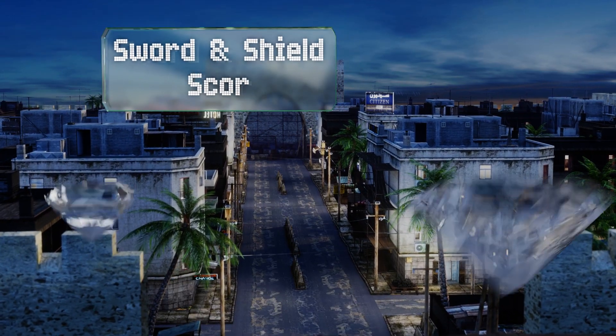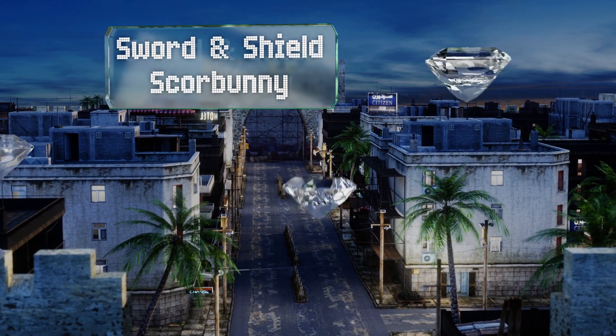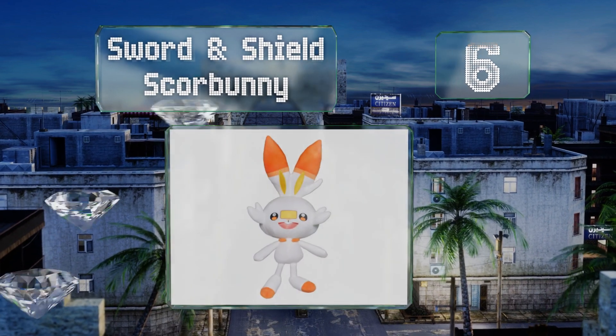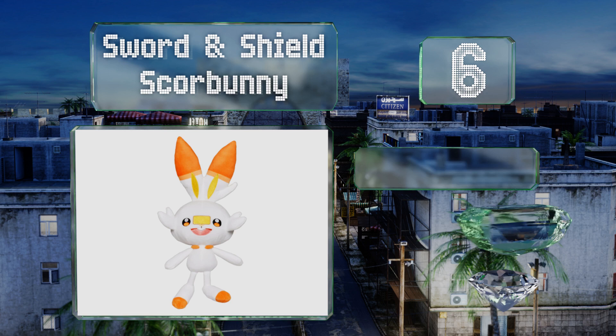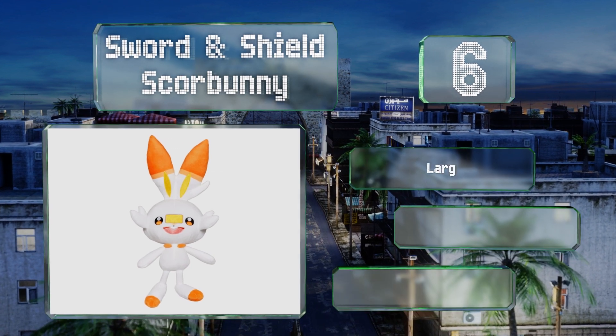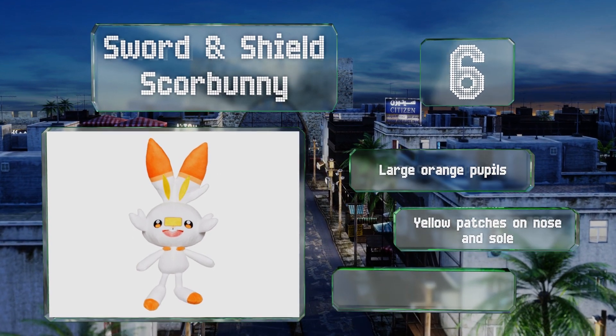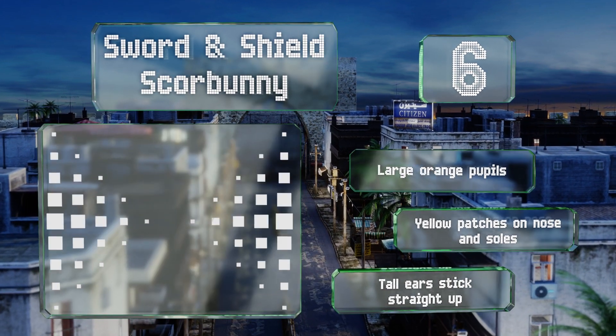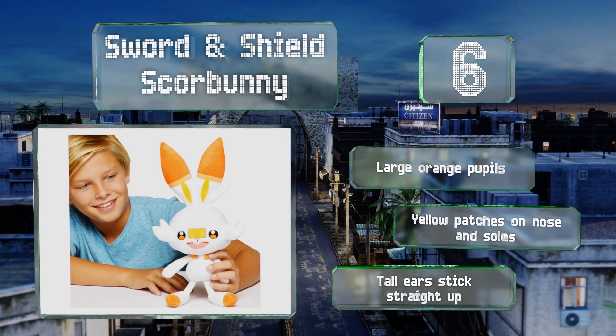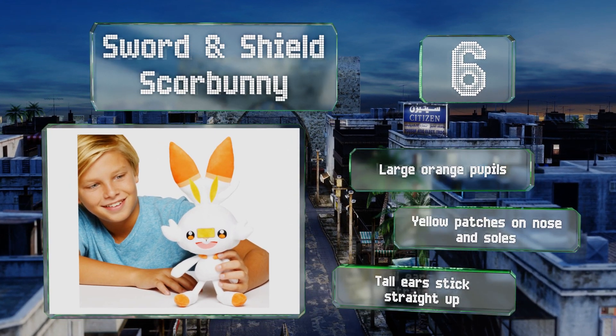Moving up our list at number six, the Sword and Shield Scorbunny expertly captures the innocent-looking fire and fighting type that eventually evolves into the advanced Raboot and Cinderace forms. It's modeled after one of three starters offered in the 2019 Nintendo Switch game. It comes with large orange pupils and yellow patches on the nose and soles. The tall ears stick straight up.